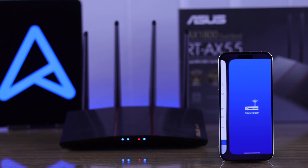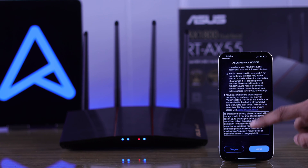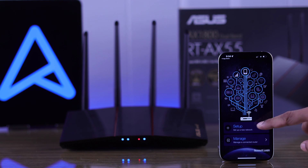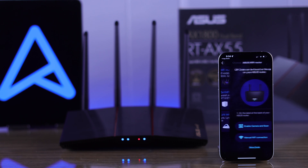When it's done installing, open the app and agree to their EULA. If it asks for any permissions, you need to allow them. Then we will select Setup and choose ASUS Wi-Fi Router.